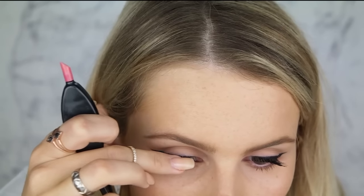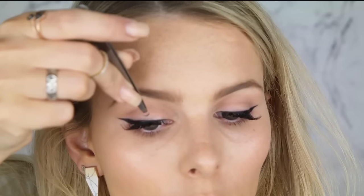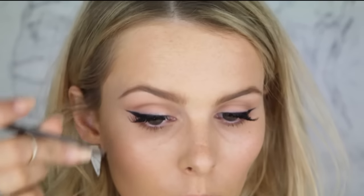Next, apply some lashes that accentuate the wing. I like to apply a half set on the outer corner, which lifts my eyes a little bit, then apply individuals from where they finish and inwards. Tightline your upper waterline to make sure there is no skin showing and to get the blackest, most lush line possible — and that is your winged liner completed! I really hope some of these tips helped you out, and I will see you in my next video.